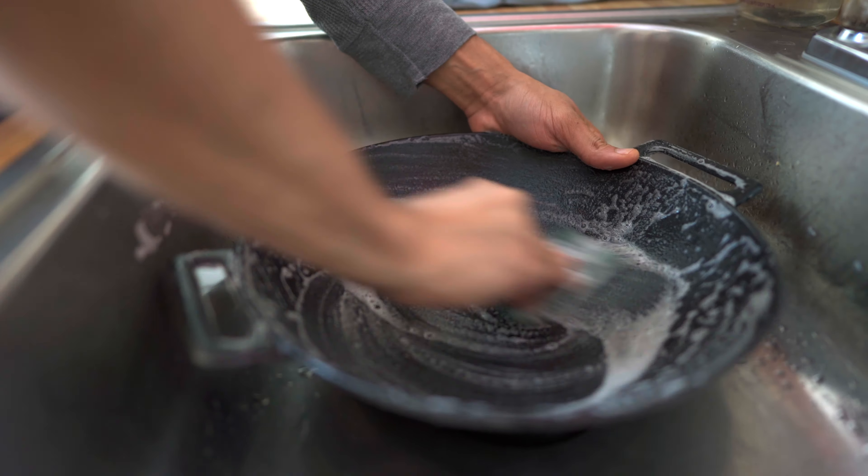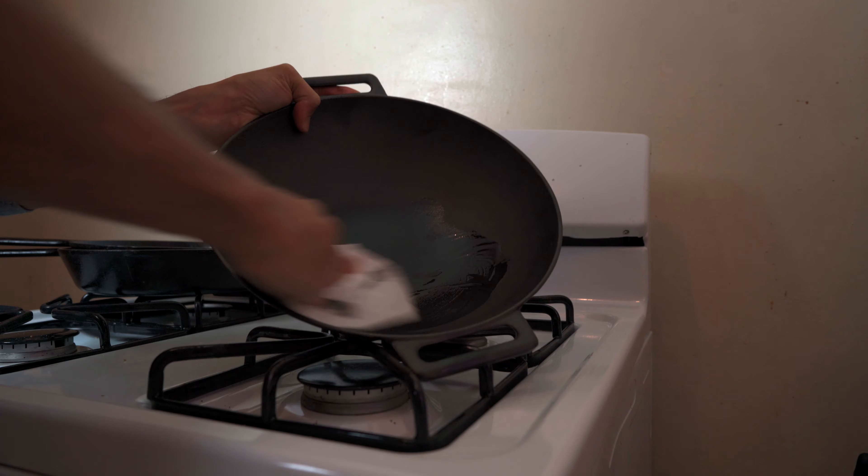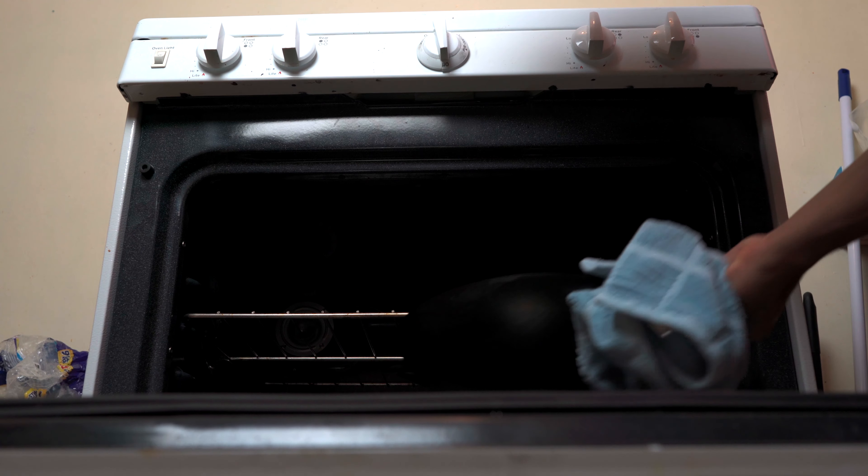Before we dive into the video, I wanted to share with you this amazing cast iron wok I found on Amazon. This is not a sponsor — I just felt it was an affordable price for the quality offered. I'll leave a link in the description box below.